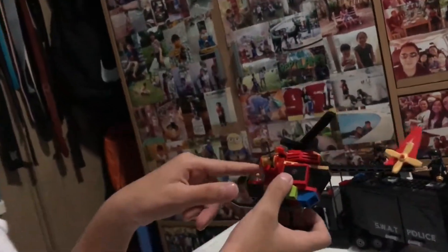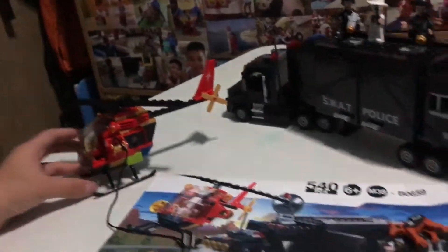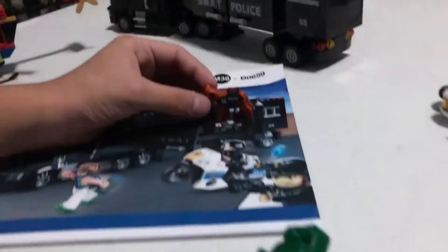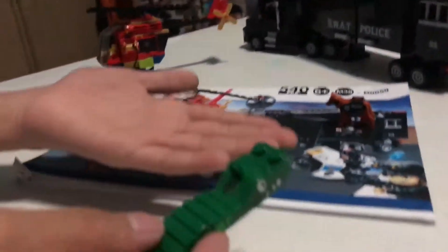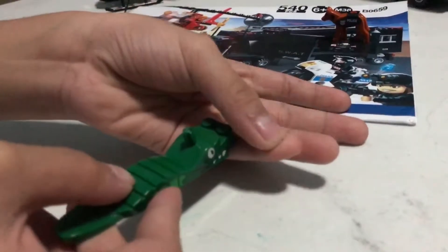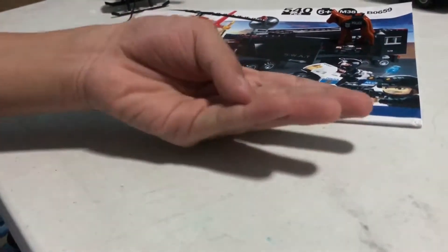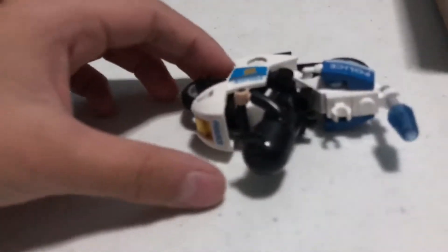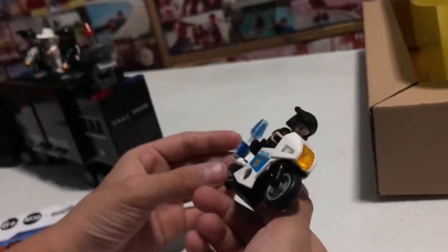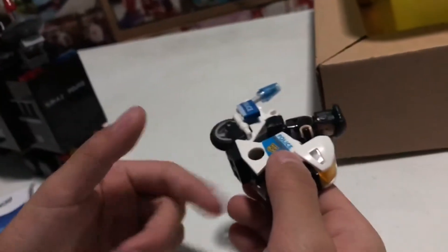And these are the windows — no glass. And it's the motor. Oh, this is the brick separator — it's a crocodile! So you do this, do the brick kick, and then hold the other brick, and then boom, it's off.